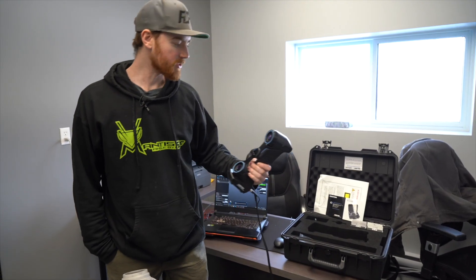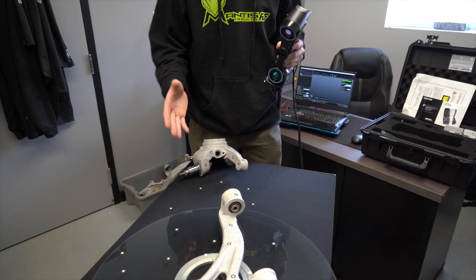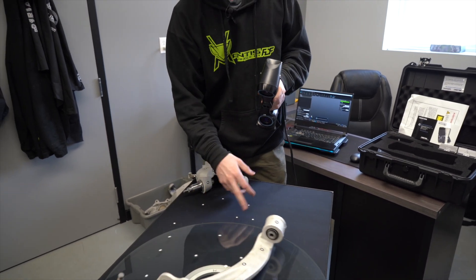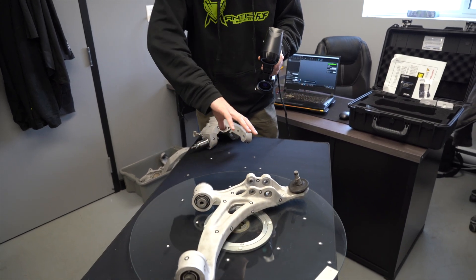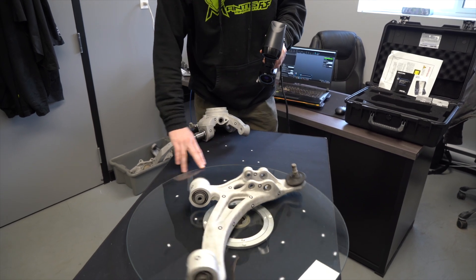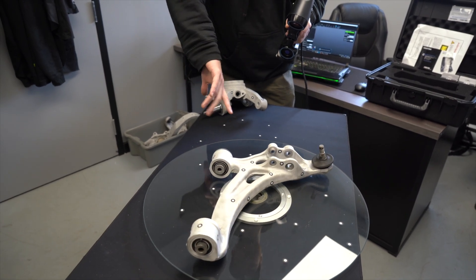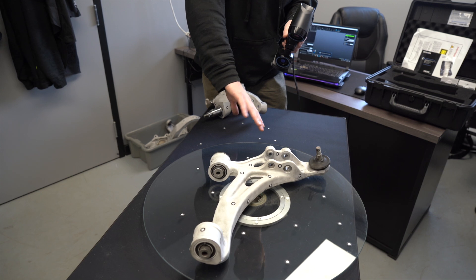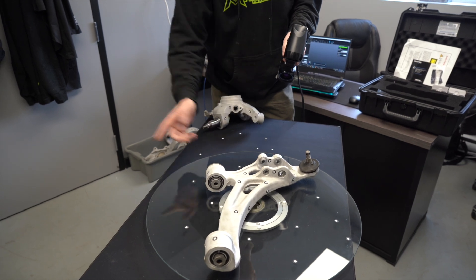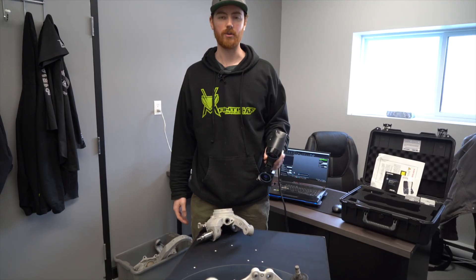This is a laser scanner that uses reference points or targets to relay the information and where the part is in reference to space. Once it picks up these dots, it'll know where everything else is in relation to them. I can spin the part around and it'll pick up all the geometry. Then when I do the underside of the arm, I'll simply flip it, merge the scans, and scan the bottom half — referencing these targets again — and you'll see a nicely created control arm on the computer.